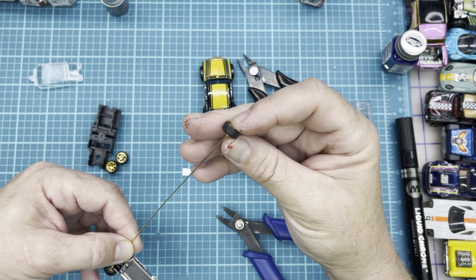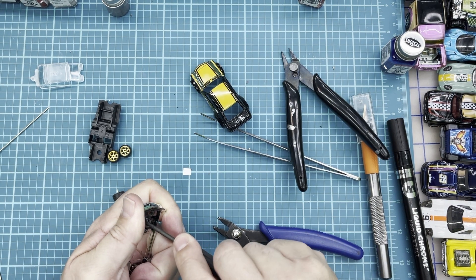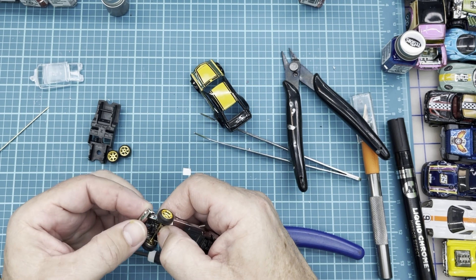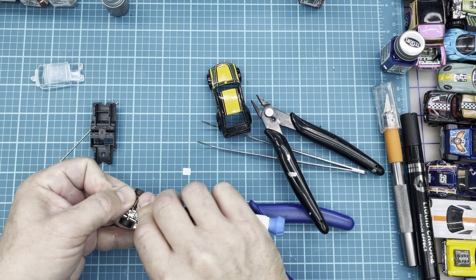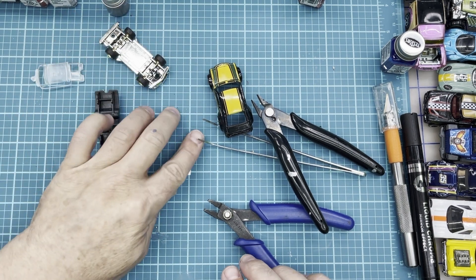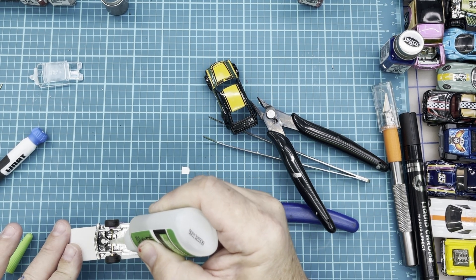We'll get everything fitted up. We'll open up these little tabs a bit so we can get the new axles back in place. We can actually stop there and assemble everything, but we're going to go ahead and glue everything down for good measure. Going into the display this would be fine, but we're going to go the extra mile — everything's rolling really good. We'll throw it up on the alignment jig, put some glue on it, and let it set. That'll take care of the wheel swap.